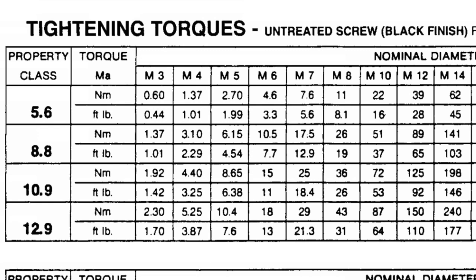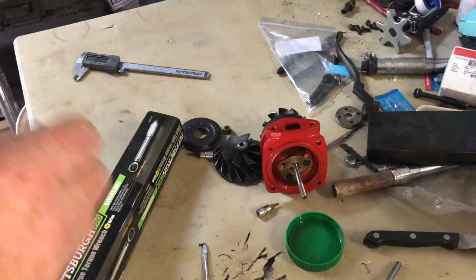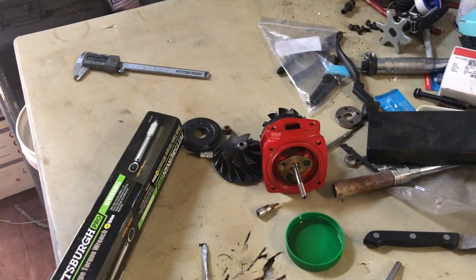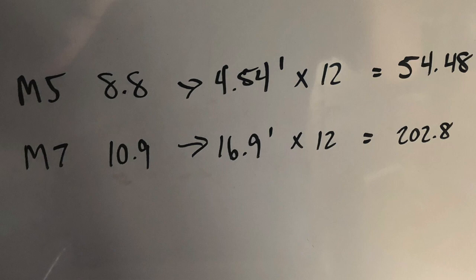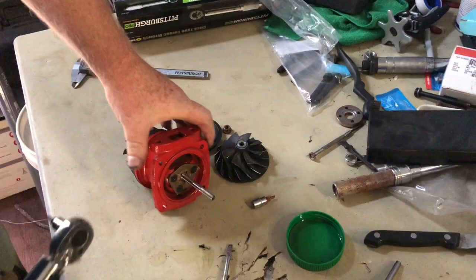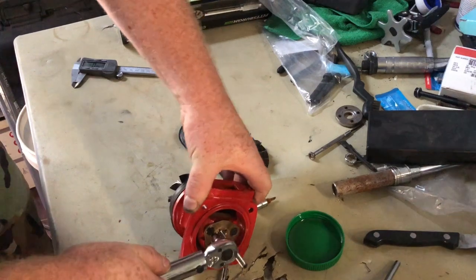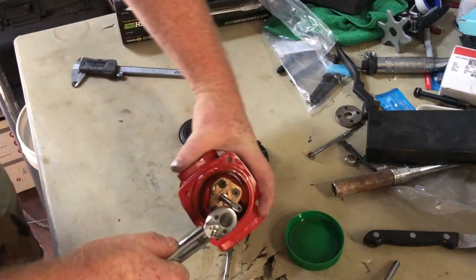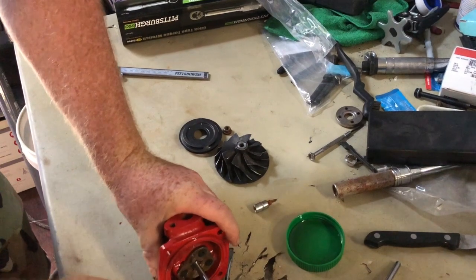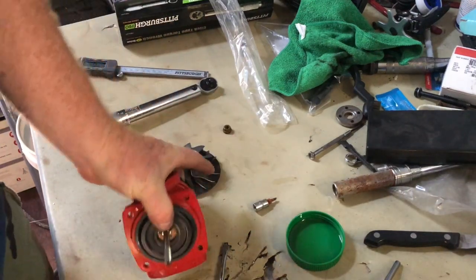There are no identifying marks on the head of that screw, so it's difficult to tell the grade, but I'm going to assume it's grade 8.8. I took a picture of the math I did on my dry erase board: 54.48 inch-pounds. I went ahead and torqued those screws to 54 inch-pounds. That's the last bit for the inside of the cartridge.